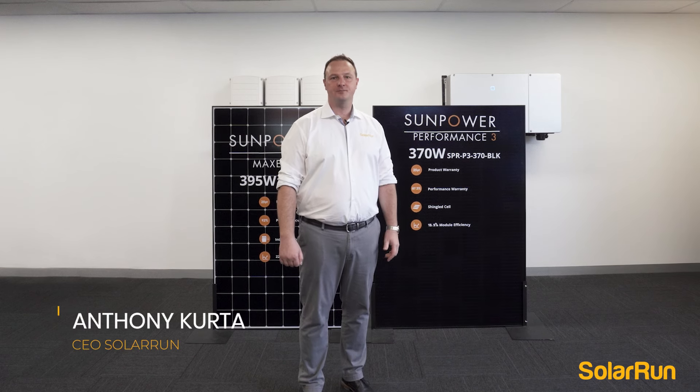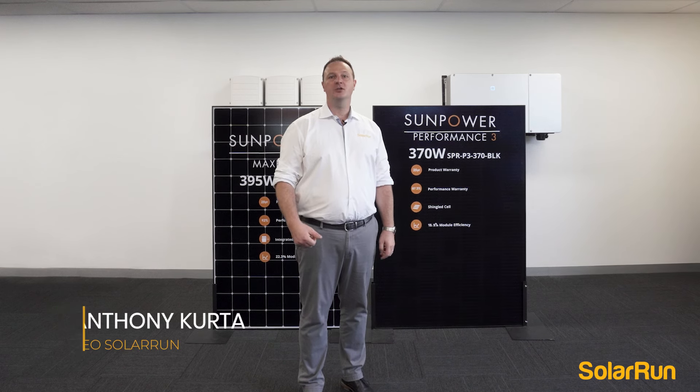Hi, my name is Anthony from Solorun. Today, I want to introduce you to SunPower.